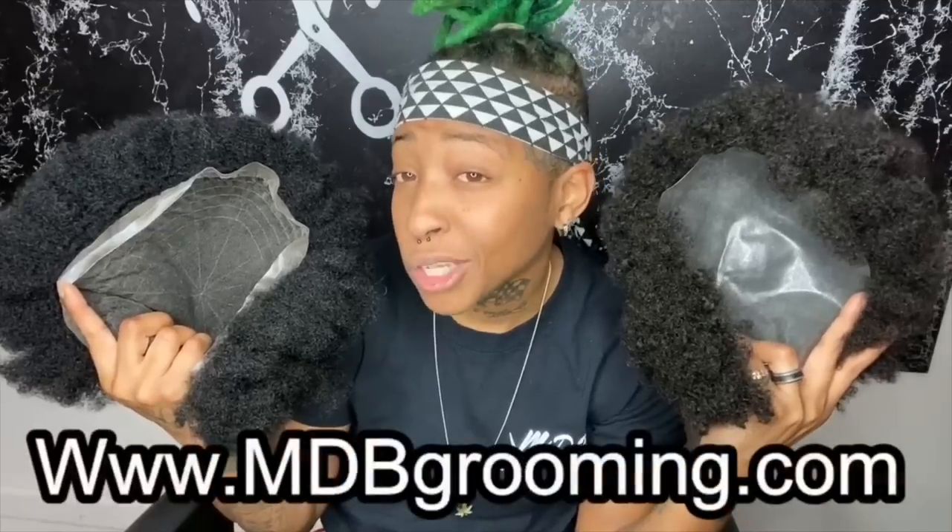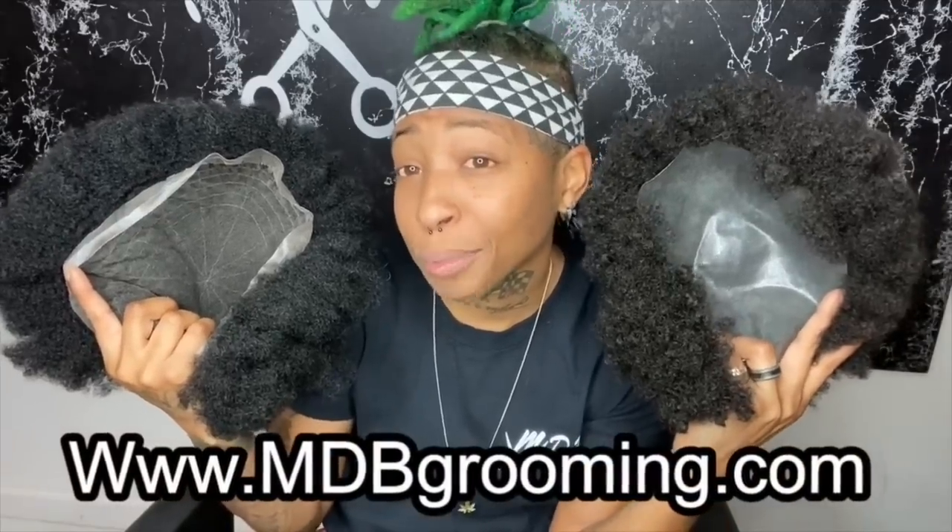All right y'all, I gave y'all my pros and cons on each of the bases. If you guys have any more questions, just leave them in the comment section and I'll try my best to answer them. Both of these units can be purchased at www.mdbgrooming.com. Thanks for watching!